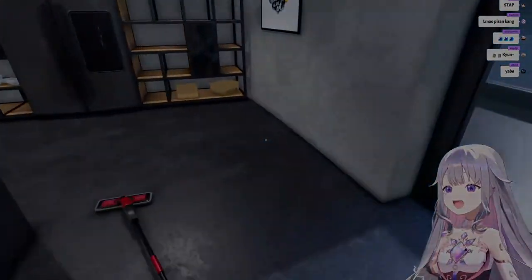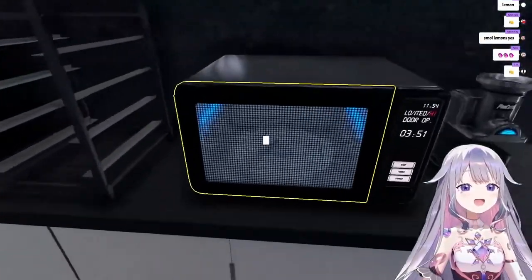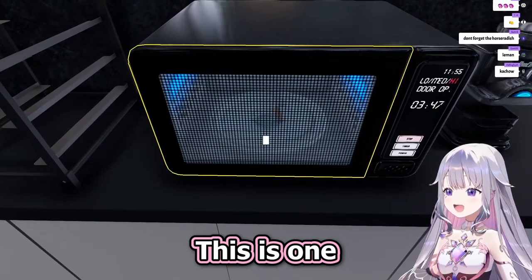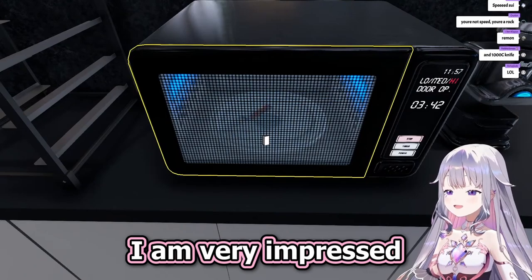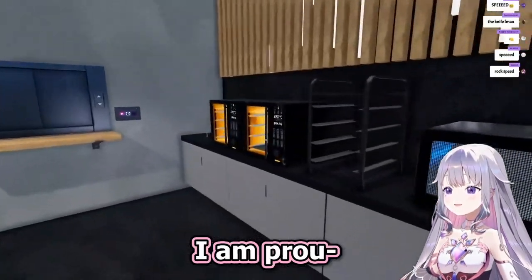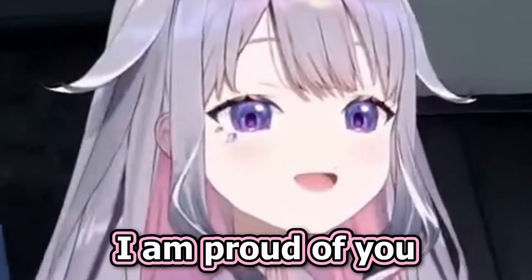Okay, we got the plate, and then we got the fish. And... This is one resistant microwave. Wow. I am very impressed by this microwave. Good job. Good job, microwave. I am proud of you.